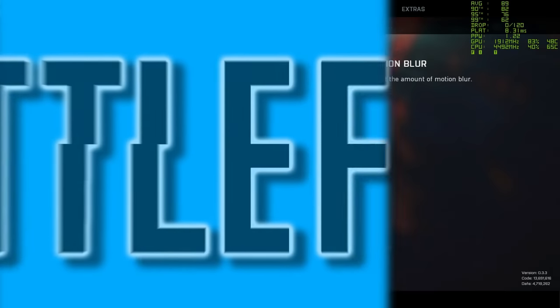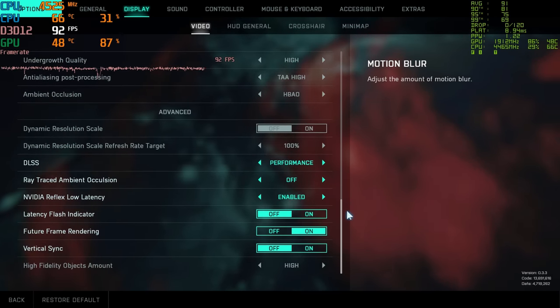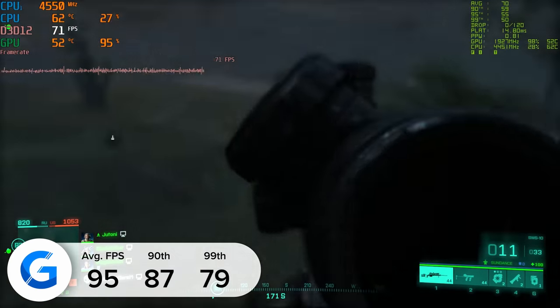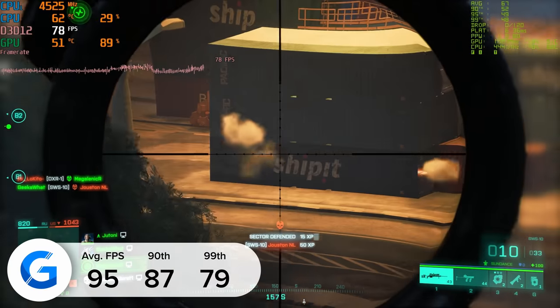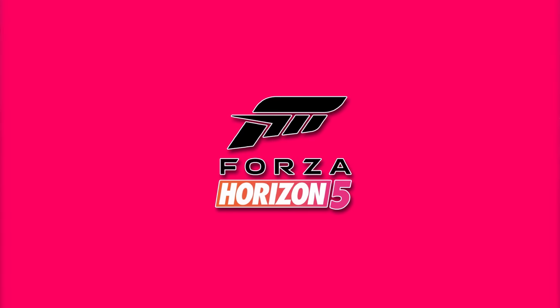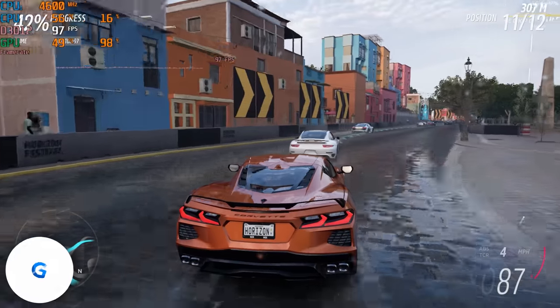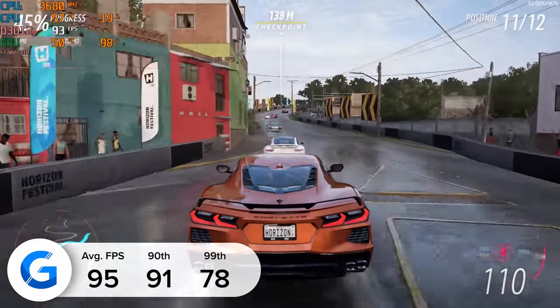Moving on to Battlefield 2042 at 1080p, we used high settings and enabled DLSS. This gave us 95 frames per second on average, with 87 and 79 for the 90th and 99th percentile results. Moving on to Forza Horizon 5 next up, 1080p high was once again the order of the day, and here we got 95 frames per second — so not quite 100 FPS, but not far off.